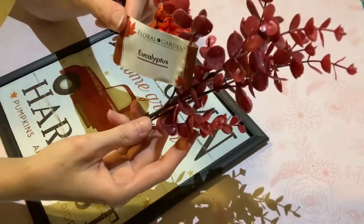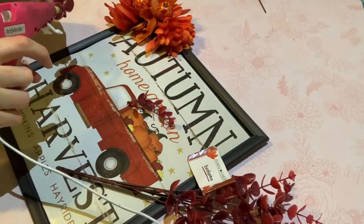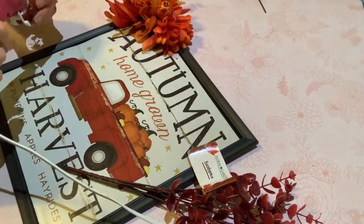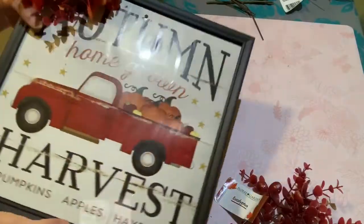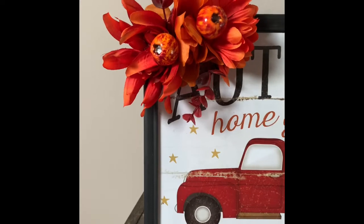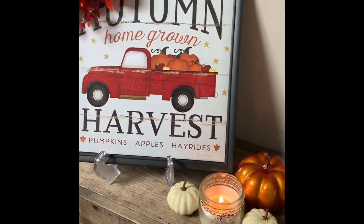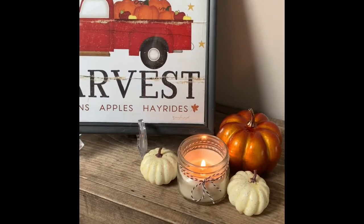Oh my gosh, guys — check out their fall eucalyptus, it is beautiful! They had red, green, and more of a burnt faded green. I'll probably show you in a haul video. I'm hot gluing a couple of those into the floral arrangements as well. Here it is all finished — I'm using one of those picture stands from the Dollar Tree. I think it's so beautiful and very versatile. You can easily take those flowers off again because it is just hot glue. I love these calendar pictures and they can come out again every year.